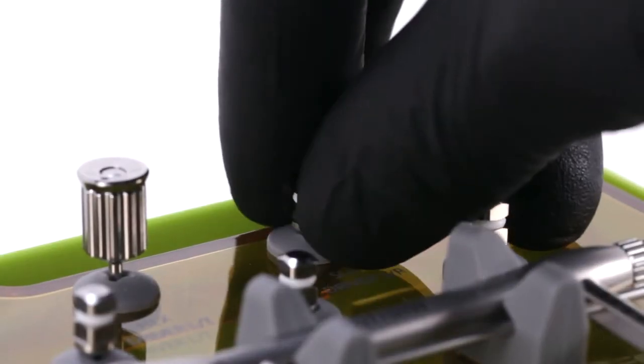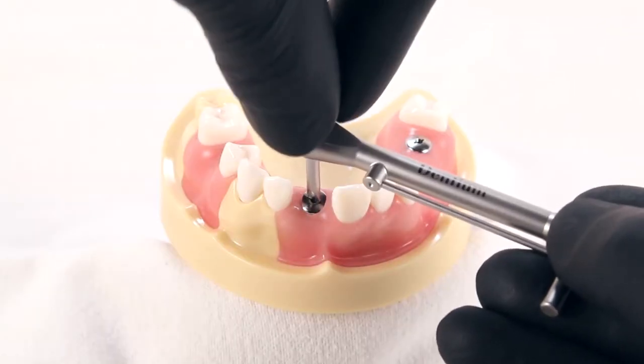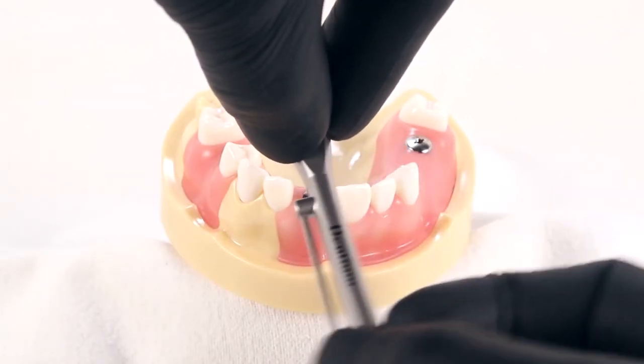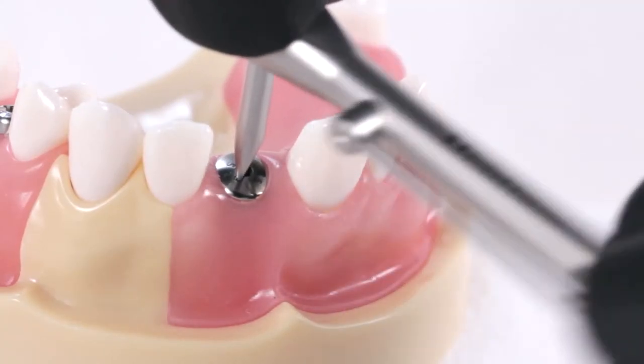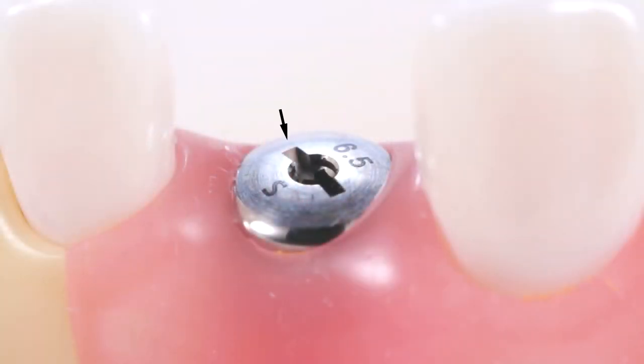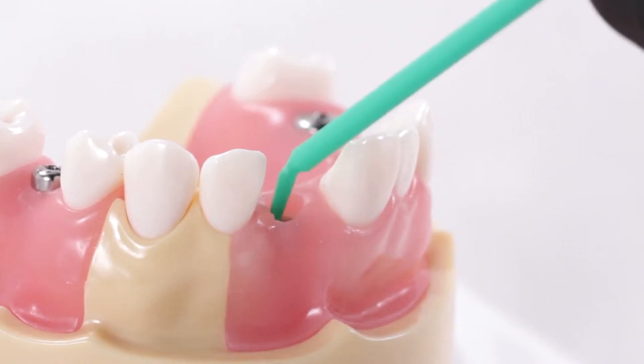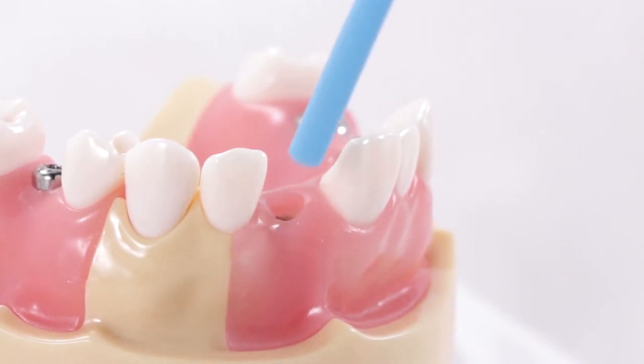In the unlikely event that the hex slot becomes stripped or unusable, the slot driver in the prosthetic kit can be used with the torque wrench as a last resort to remove a tightly seated healing abutment. All healing abutments are manufactured with a slot for this purpose. Clean any blood or debris from the inside of the implant using thorough agitation with a microbrush and water or several seconds of air-water spray.